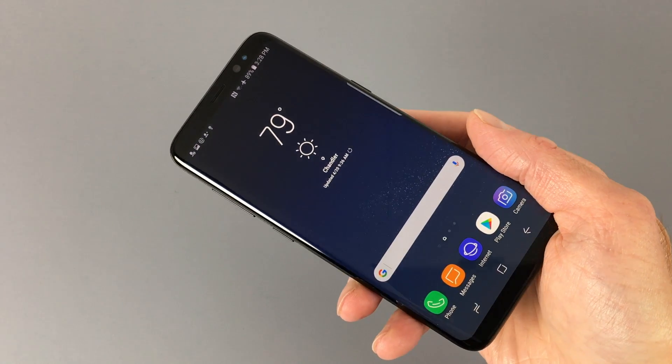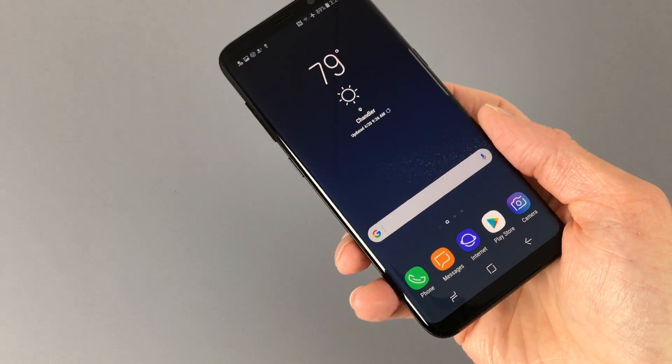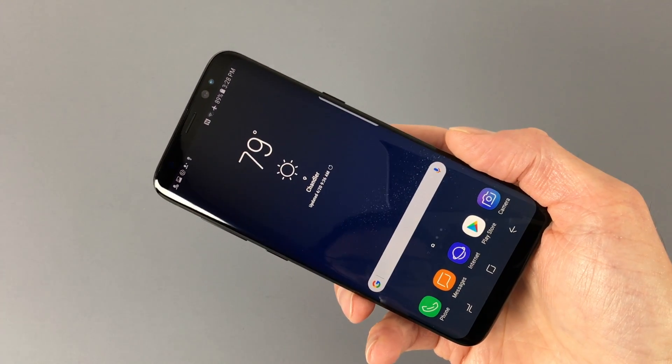If you like the design of the Galaxy S6 and S7, you're going to love the Galaxy S8. If you don't like rounded display edges and glass backs, however, there are plenty of other phones out there, or you can just put this one in a plastic case.